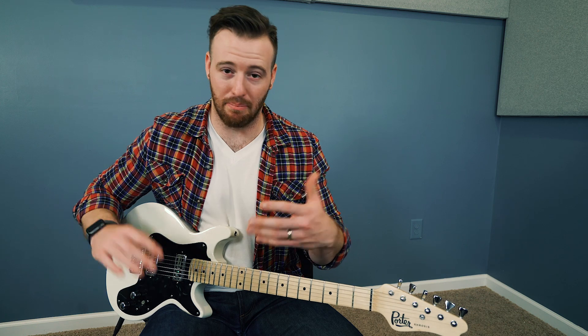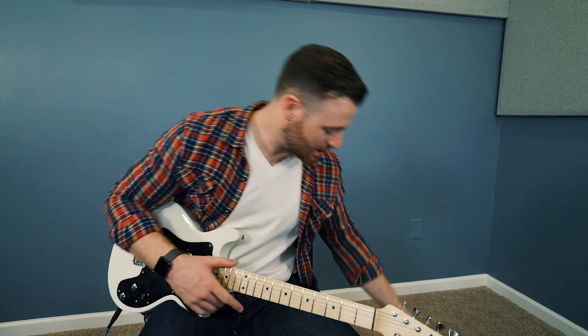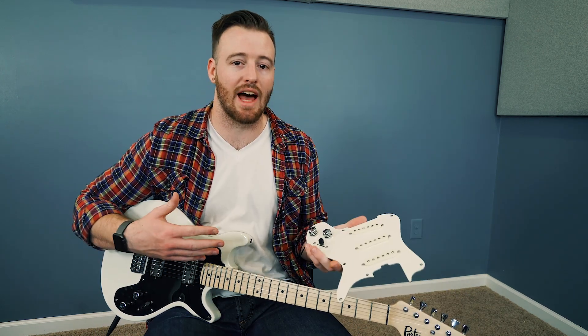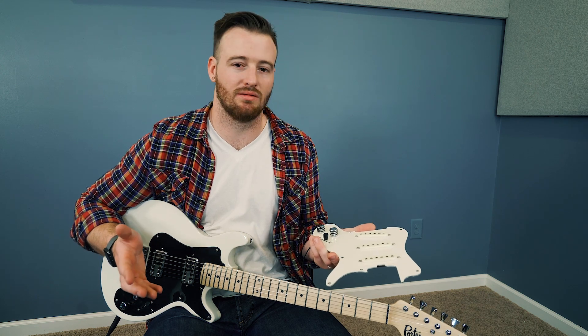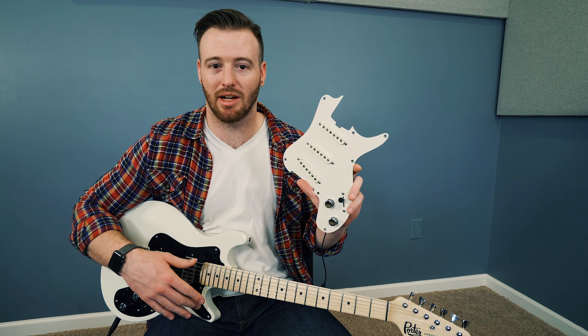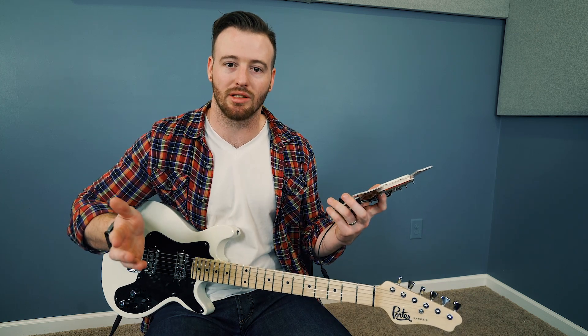One thing that is a big deciding factor for what guitar I'm going to buy is pickups, and that's obvious for a lot of people. What they give you is pre-wired pickguards. There are certain sounds I don't always need every week, so having different things at my disposal — like single coils or Tron-style pickups — is crucial and super exciting, especially for studio work.